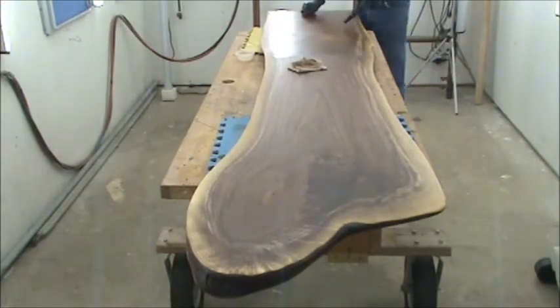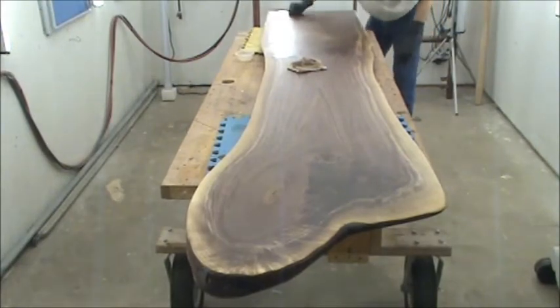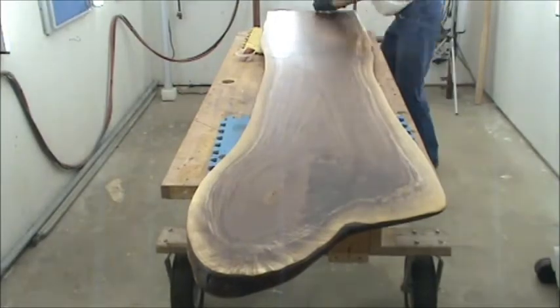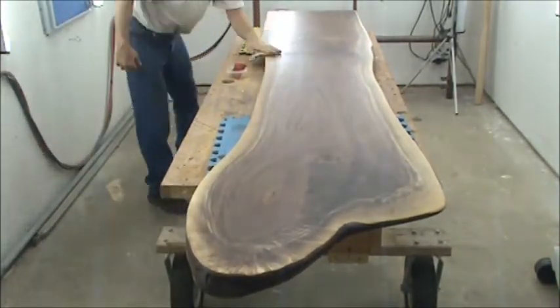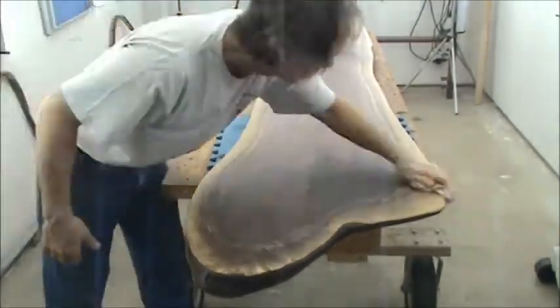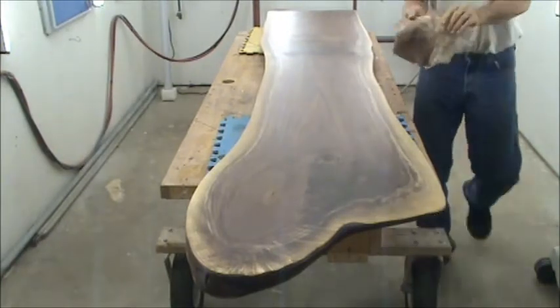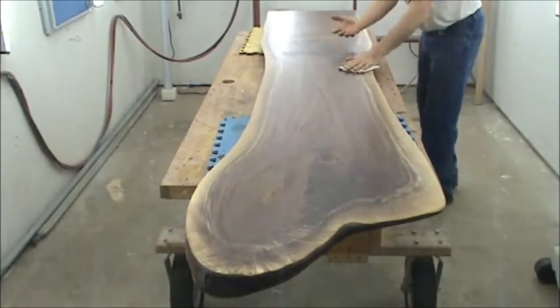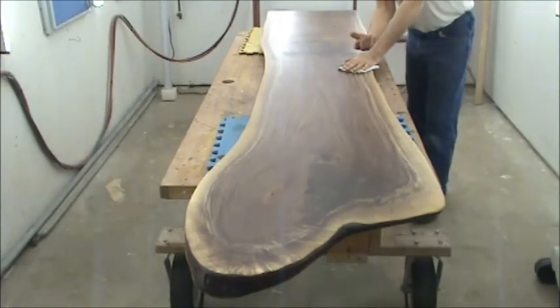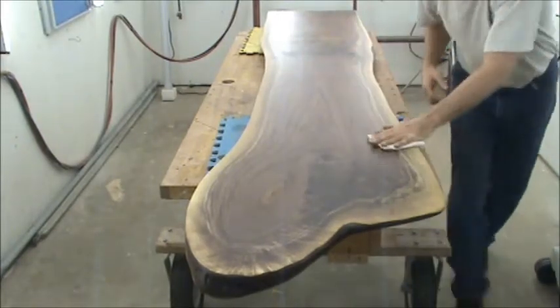They always say you have to treat these tops carefully no matter the surface — treat it like the hood of your favorite car, you don't drag stuff across it. As you can see there's not a whole lot coming off on the rag at this point. This stuff doesn't come up out of the pores the way Watco oil does where you flood it on.